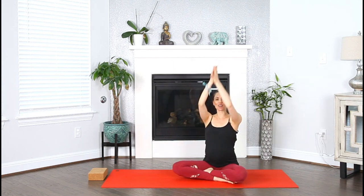Namaste beautiful yogis and welcome to day 23 of the Rise and Shine 30-day morning yoga journey. Today I've got for you a beautiful grounding practice. It's a good day to ground ourselves. Ready? Let's begin.